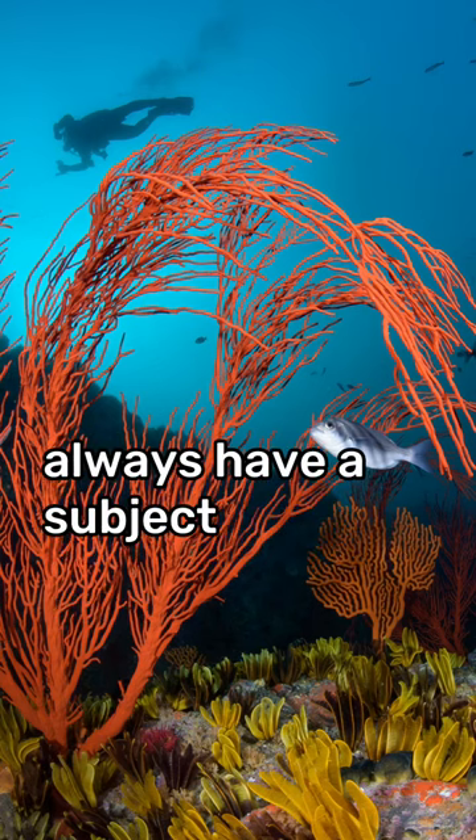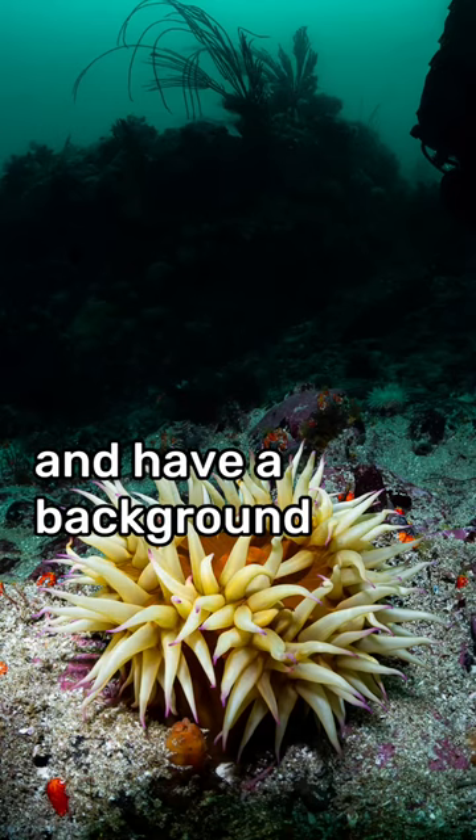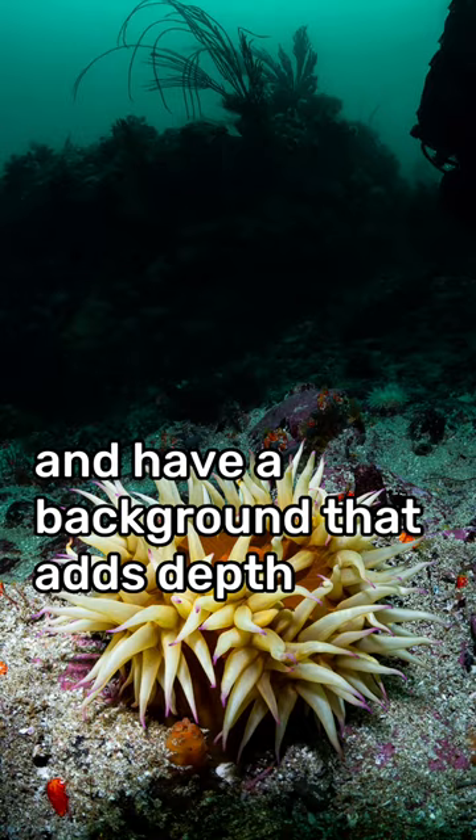Always have a subject to make your photo interesting, and have a background that adds depth to your image.